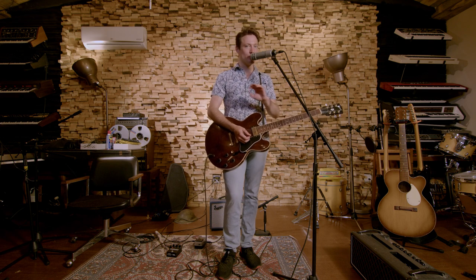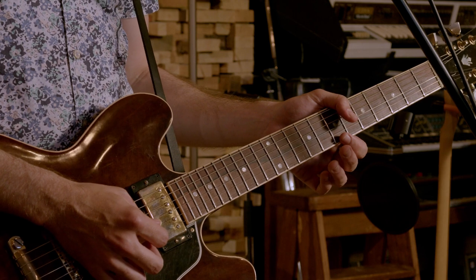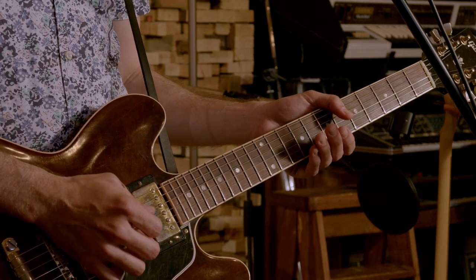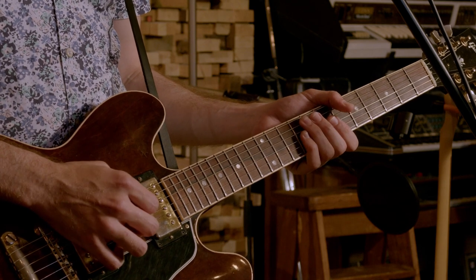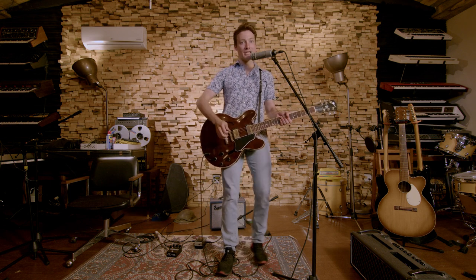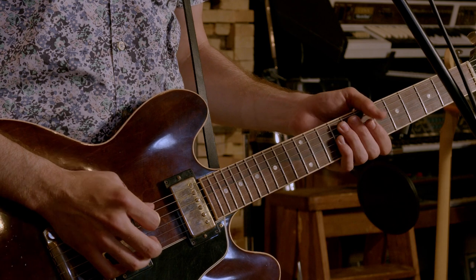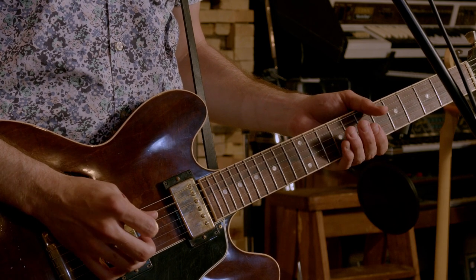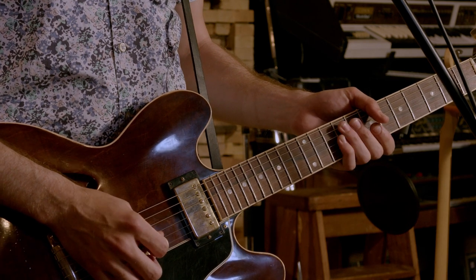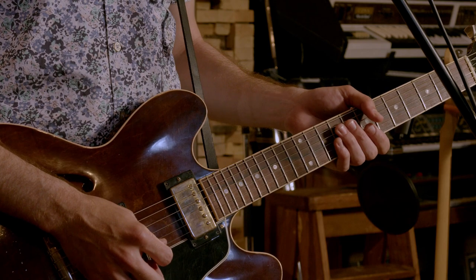Just to refresh, I'll show you what all the strings are. Going from low to high: C-sharp on the low string, F-sharp on the A-string, C-sharp on the D-string, F-sharp on the G-string, A-sharp on the B-string, and C-sharp on the high E-string.